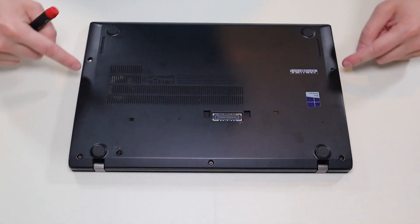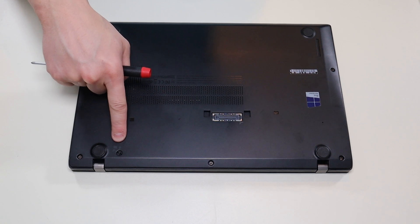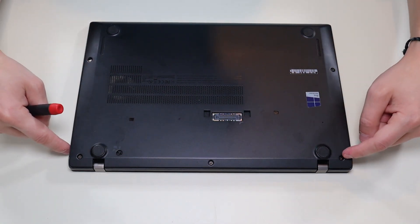I have these three screws up top, these two screws here, and that's your keyboard screw — that's a switch that releases your keyboard if that's all you're after. So I'm going to go across and take all these screws out.